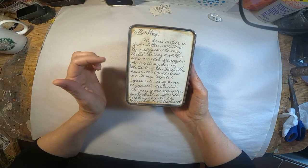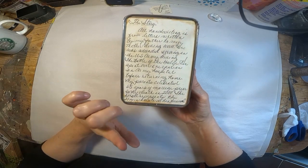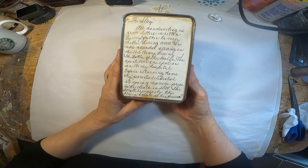All of the handwriting is from letters written from my father to my mother during World War II. He was wounded serving during the Battle of the Bulge. He was in the Army, and he spent over a year in an Army hospital before returning home.